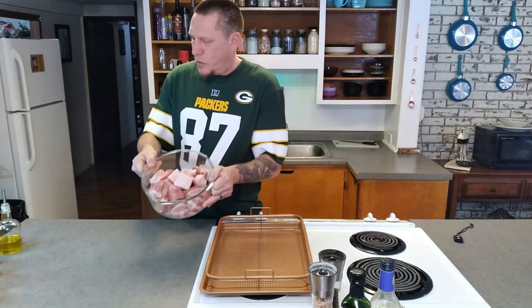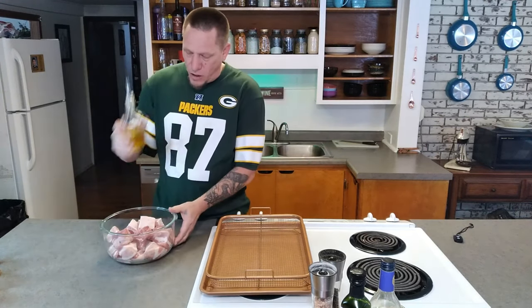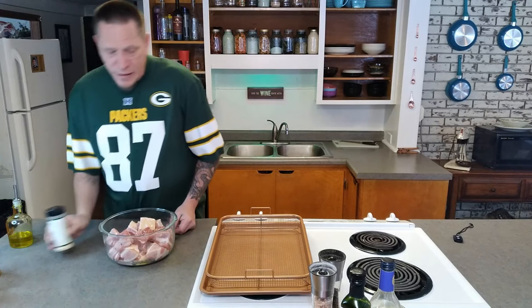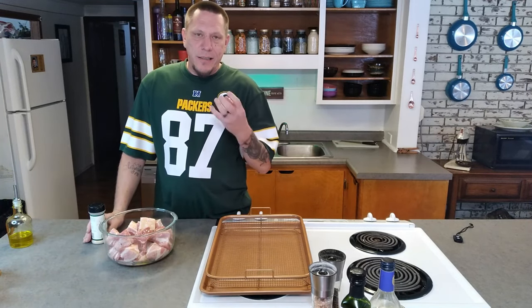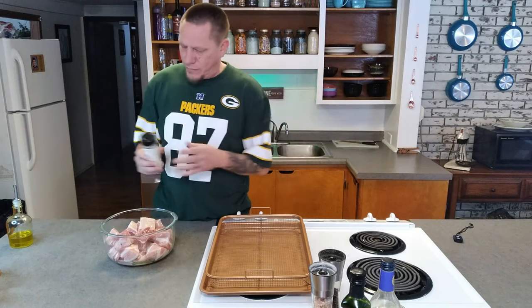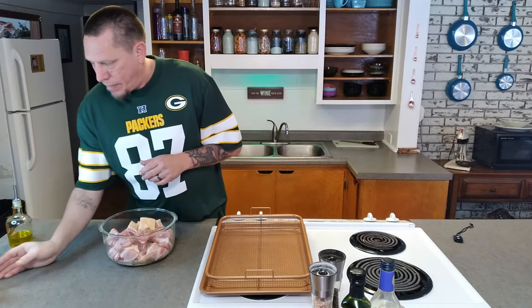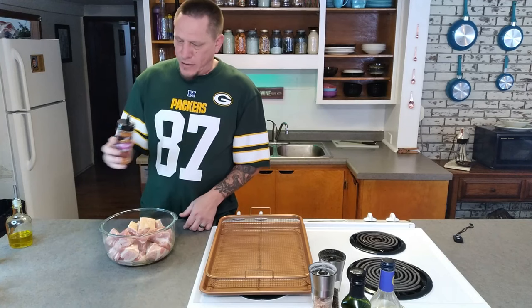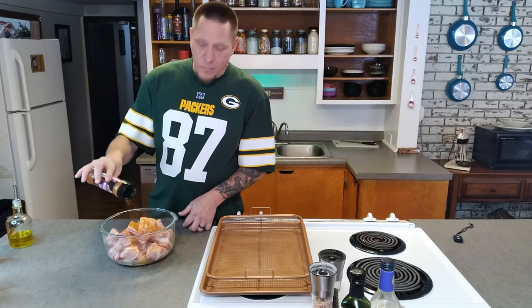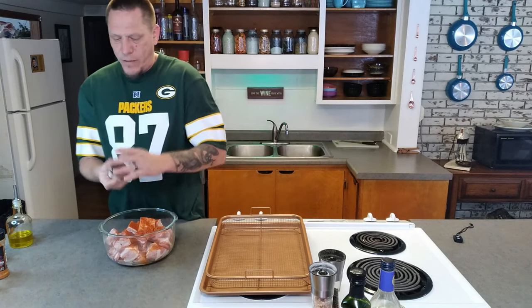Now that we've got this all sliced up, it's time for the seasoning — and this is the best part. We're going to start with a little bit of olive oil, which is going to help the seasoning stick. Don't be scared to use seasoning on this — no measurements here, just do it to your heart's content. I'm going to start with some garlic powder, then throw in some mesquite seasoning — the Grill Mates brand. This stuff is super good and since we're not using the smoker today, it's going to help with that smoke flavor we'd be missing. Also smoked paprika, again for that smoky flavor.